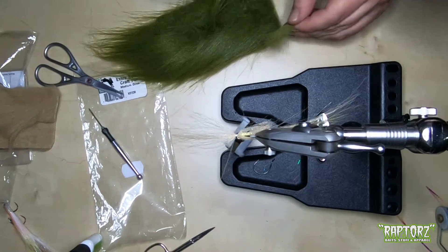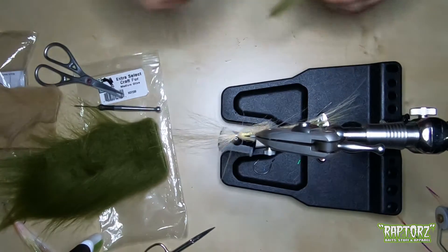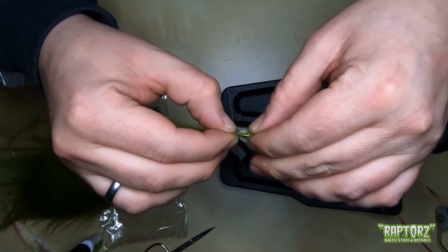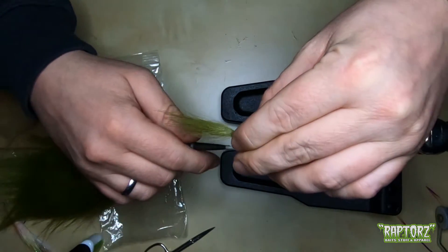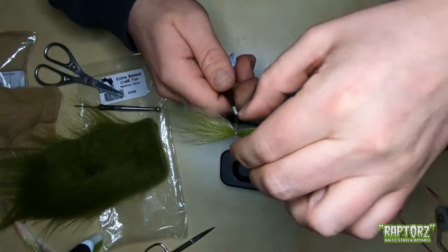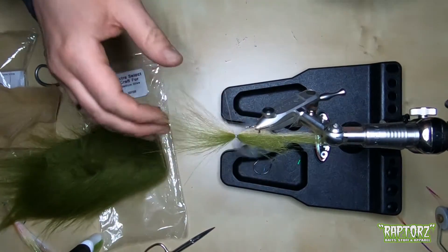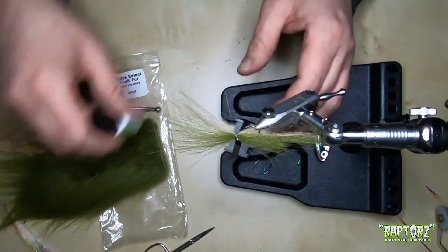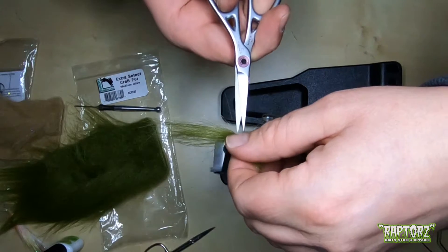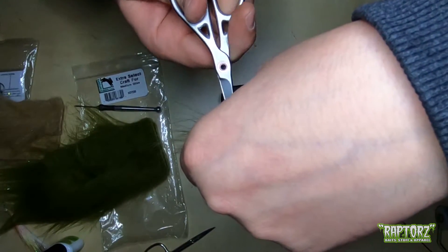The darker green for the back — I sort my fibers. Now I measure it to the length of the belly part fibers. As you can see I'm just pulling my finger against here while I'm pulling the thread down, so you stop the material from turning around — you can't fully stop it from turning. Same procedure as with the first tying point. Cut the material off that we don't need and pull it on top.